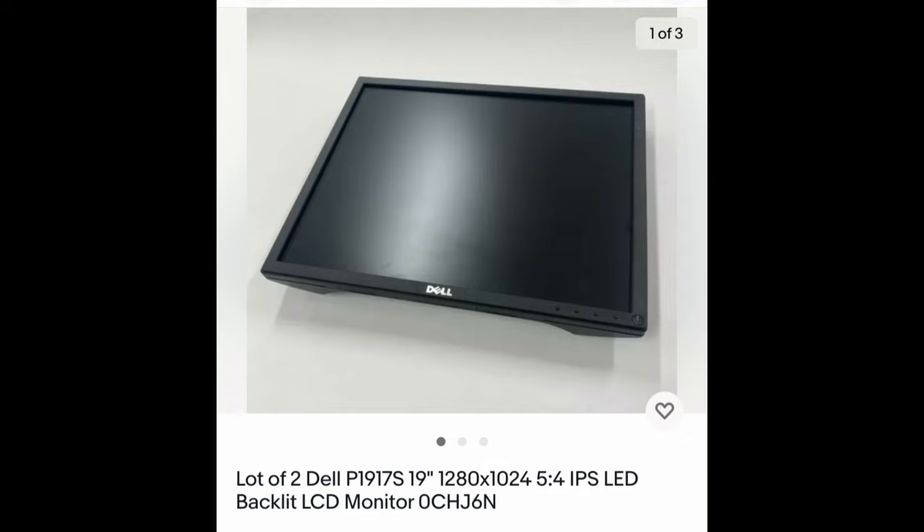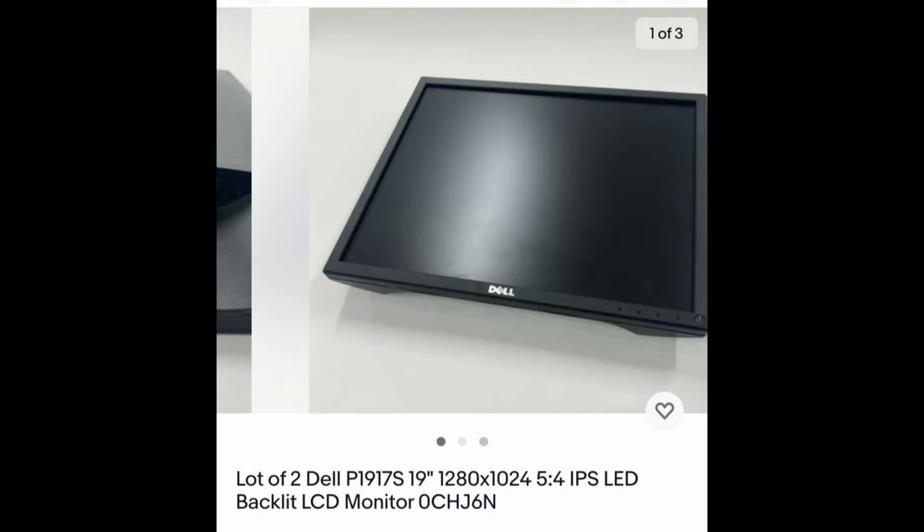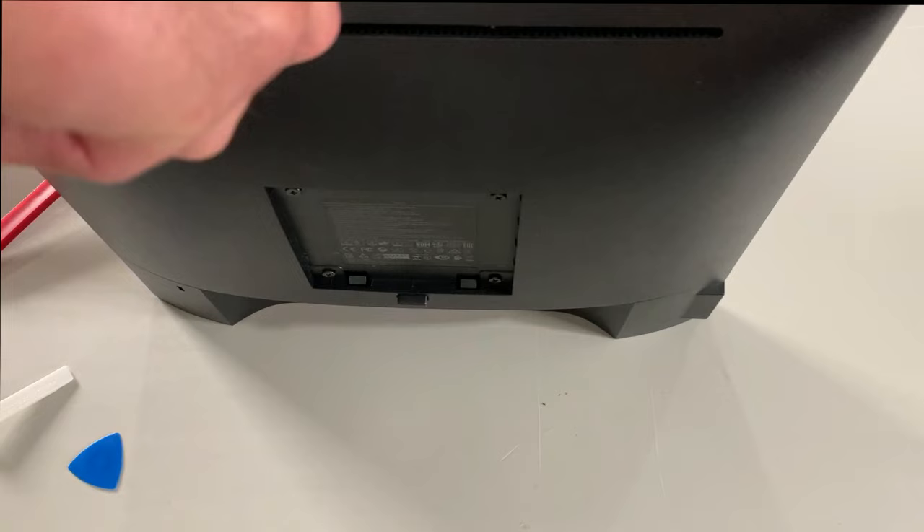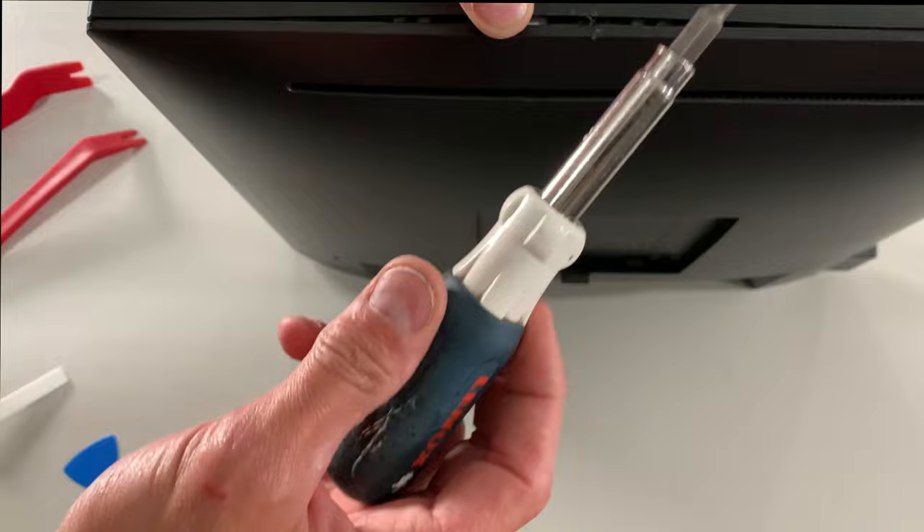The key to all this is finding the correct monitor for this cabinet, and that is going to be the Dell P1917S. You can find these on eBay — I picked mine up for about 50 bucks. This particular listing is a lot of two, going for about 80 dollars. Once you have that monitor, the first thing you want to do is decase it, or strip it down to just the LCD portion itself.